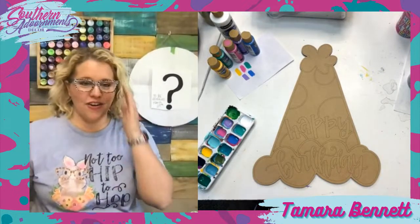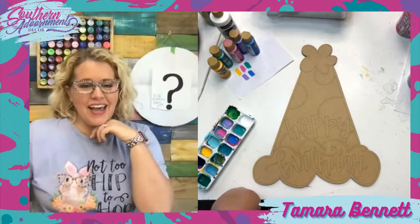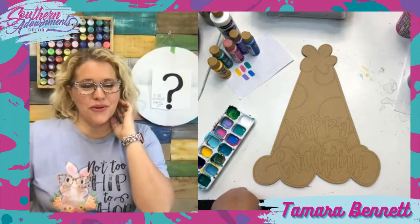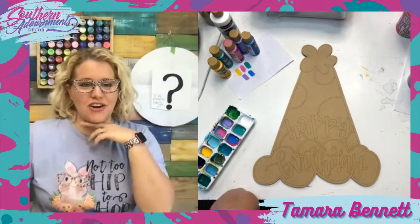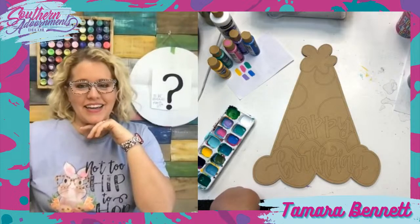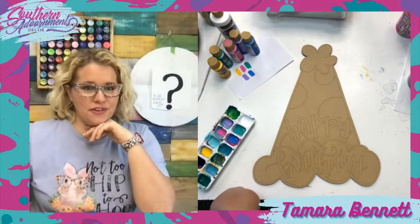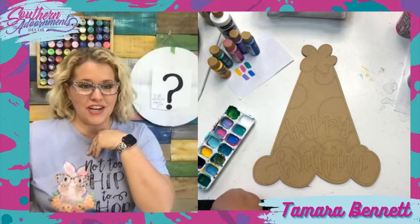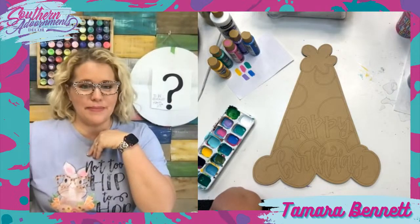We got together on Zoom last night and there were several of us who chatted and talked, asked questions, and just talked about all kinds of things. I am so grateful for that Painters Clubhouse community. They are wonderful. They support me, they support each other, and I'm always encouraged and inspired by them.